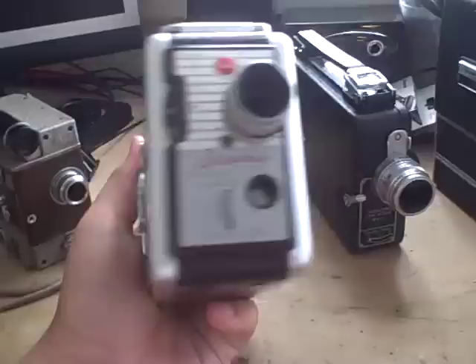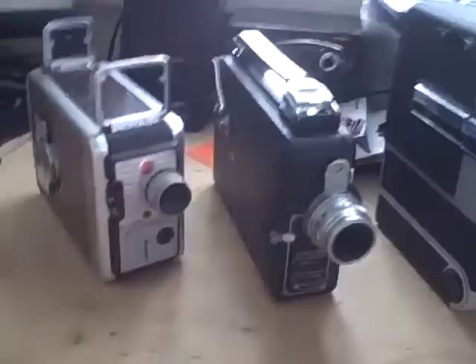Here's the next one. This is a simple Brownie Kodak — Brownie Movie Camera, 8mm. It must have been very cheap back in the 60s or whenever this was. By the way, the background music is Beirut — if you guys like music, it's kinda cool, it's gypsy music. I'll show you more about it in the following video.